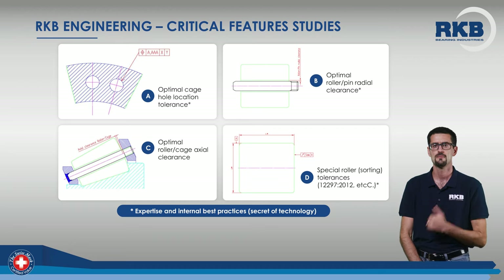These critical areas are: Point A, the location tolerances of the cage ring holes; Point B, the radial clearance between each roller hole and the related pin; Point C, the axial clearance between the cage rings and the afferent roller spherical or flat face; and Point D, the spatial sorting tolerances of the rollers.